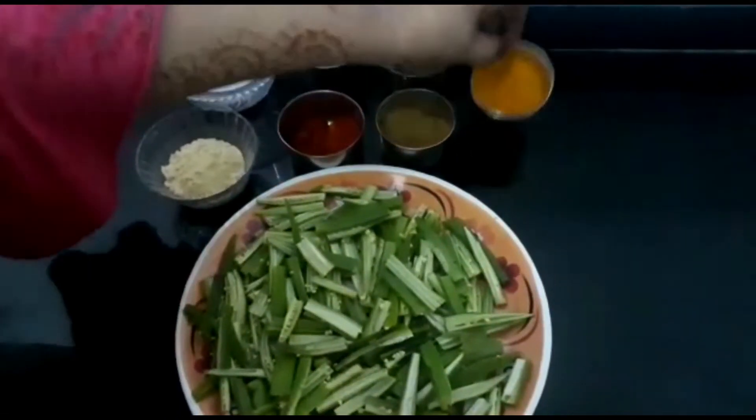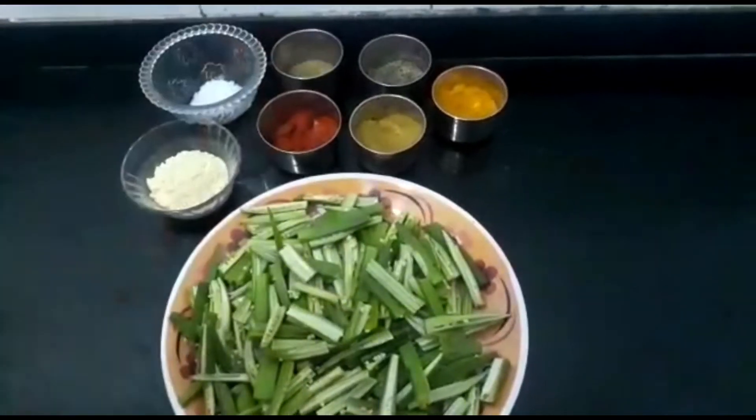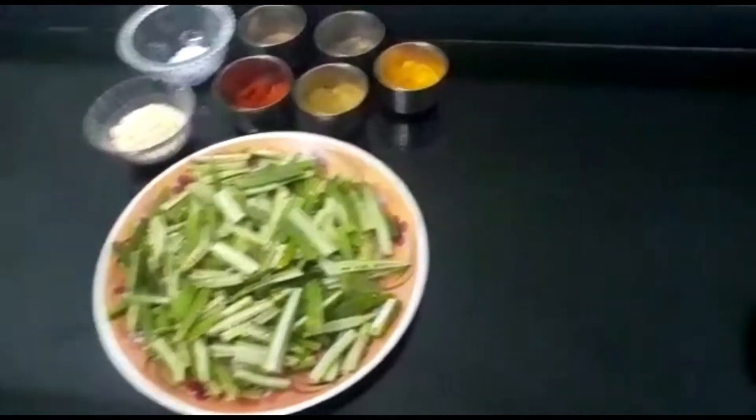जीरा, हल्दी, धनिया पाउडर और रेड चिली पाउडर। चलो हम अपना स्टार्ट करते हैं बिंडी बनाने के लिए। सबसे पहले मैं एक पैन लूँगी।